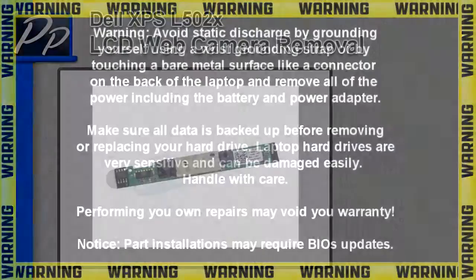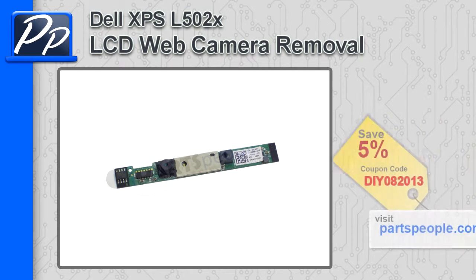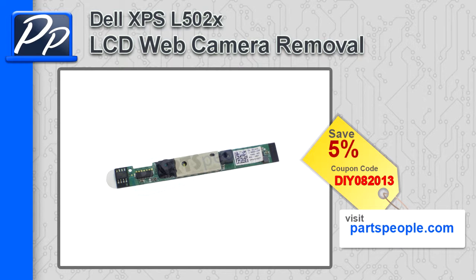Hey guys, it's Roscoe with Parts People. In this video I'm going to show you how to remove the LCD web camera on XPS L502X. If you're looking for parts for this laptop, go to our website and use this 5% discount coupon.